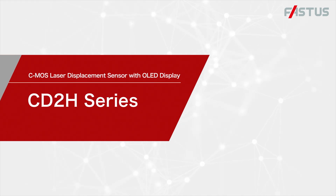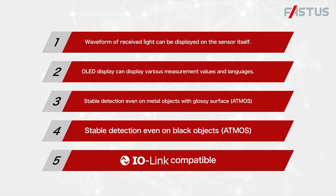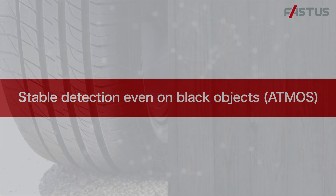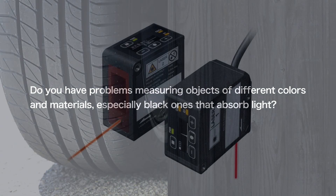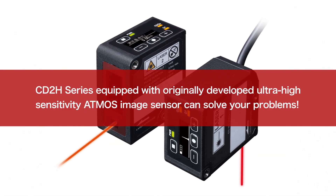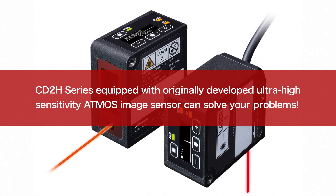CMOS Laser Displacement Sensor with OLED Display, CD28 Series. Stable detection even on black objects. Do you have problems measuring objects of different colors and materials, especially black ones that absorb light? The CD28 Series, equipped with an originally developed ultra-high sensitivity image sensor, can solve your problems.